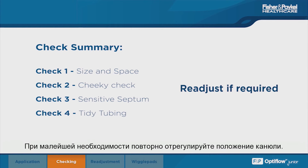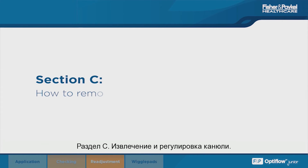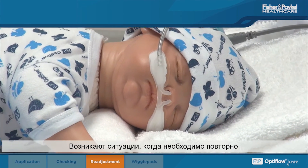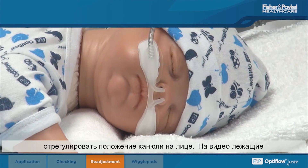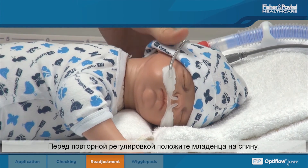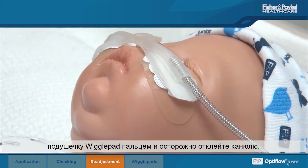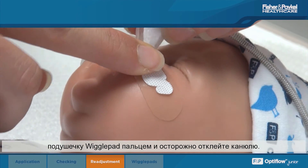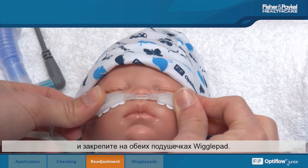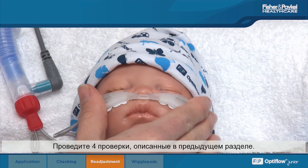Always readjust the cannula if required. In some situations the cannula may need to be readjusted on the face. In this case, the prongs have flicked out of the infant's nose whilst lying prone. Before readjustment, place the infant in the supine position. To prevent excessive pulling on the skin, place a finger on the wiggle pad and gently peel away the cannula. Reposition the cannula into the nares with slight tension and reattach on both wiggle pads. Perform the four checks as described in the previous chapter.